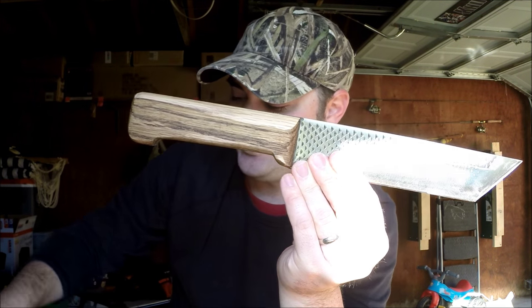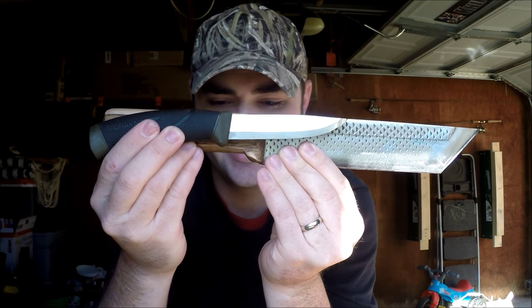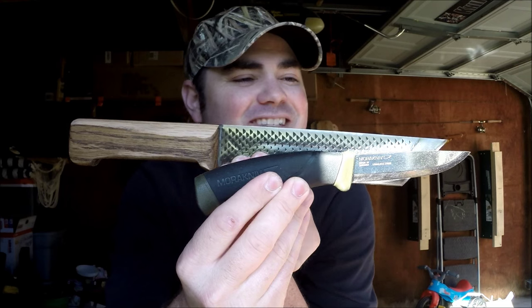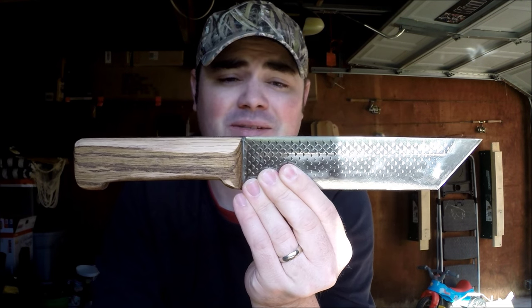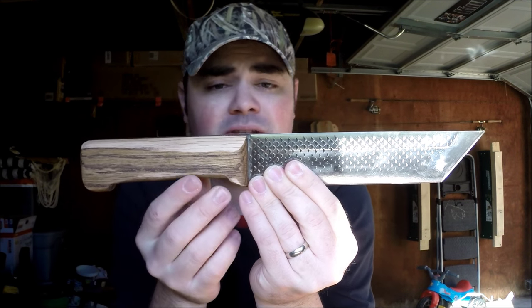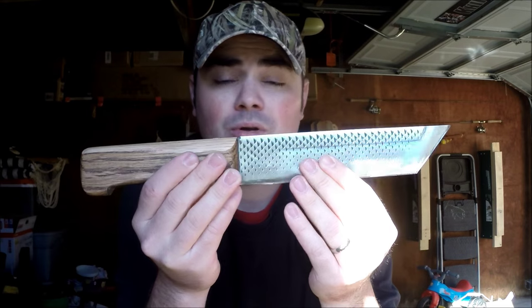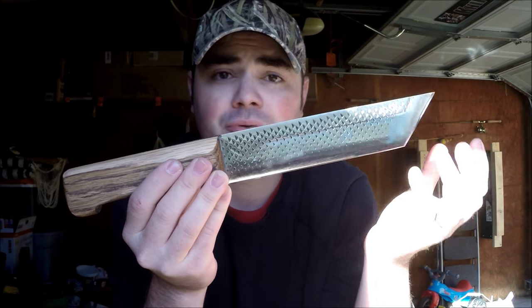Here's a size comparison, guys — here's a Mora. This just towers. This thing is awesome. It's one of the biggest file knives I've ever seen. Josh wanted me to make a sheath for this and beat on it and see what I thought about it. We'll go over my thoughts and something that I would change if this was my own personal knife.